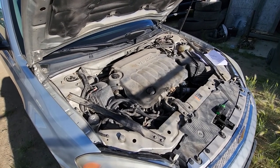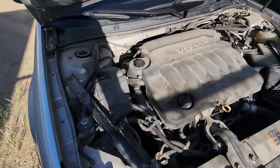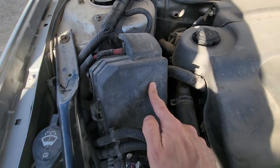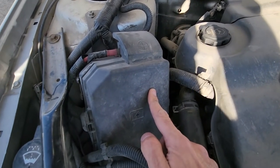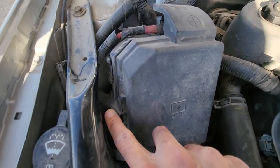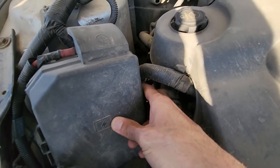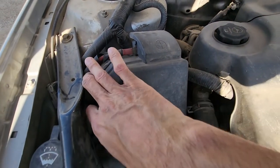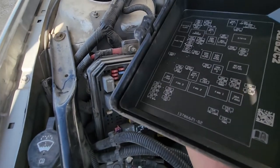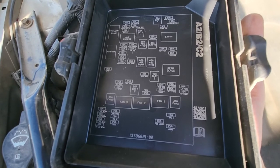All the fuses and relays will be located in the main fuse box under the front hood, which is located right here. To remove the cover and access the fuses you will have two black tabs, one on this side and one on the other side. Pull each tab towards yourself, then pull the cover straight off. On the back side of the cover you will also have a small fuse diagram.